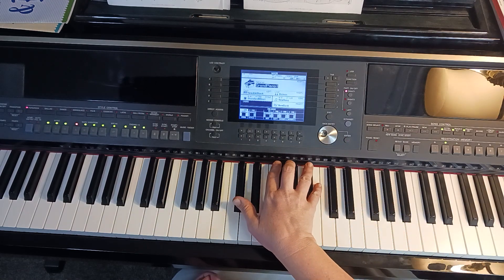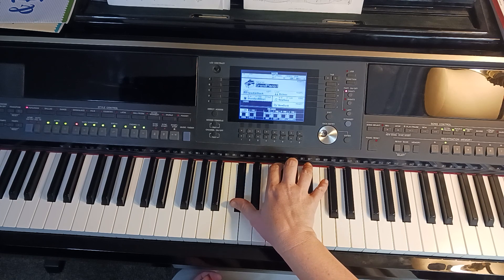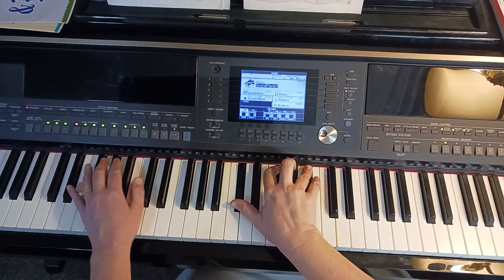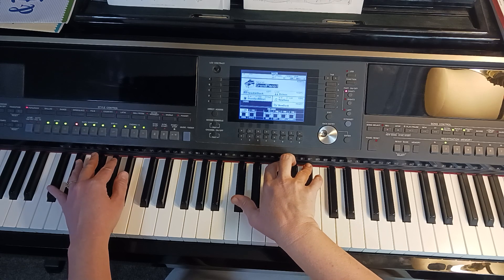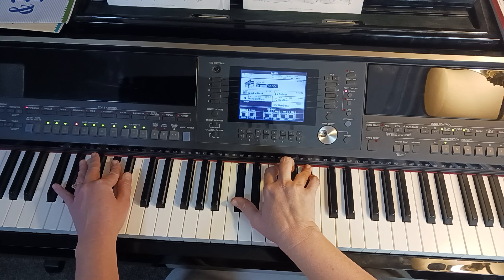Let's start with that chord that we are playing — it will have been continued a little bit from the measure before. Thumb on Db, two finger Gb, and then probably 4 or 5 on the Bb above. Our left hand is starting its more melodic 16th notes there — the two finger on the Ab, two A's below middle C. Then we play our pinky going down to the Eb.